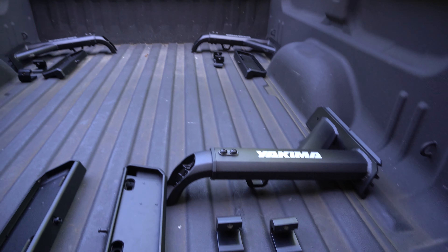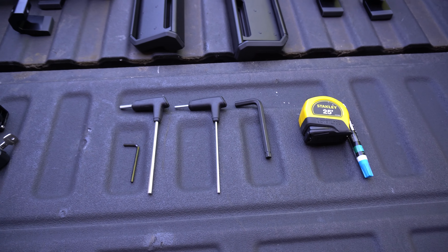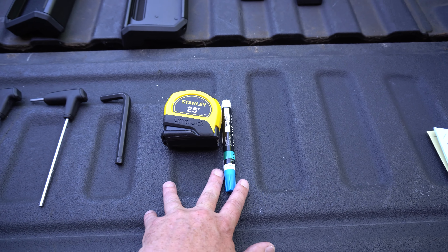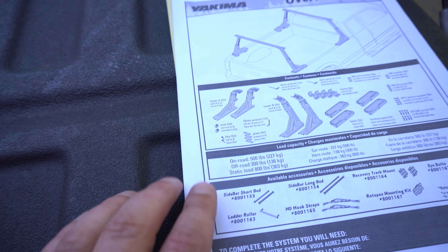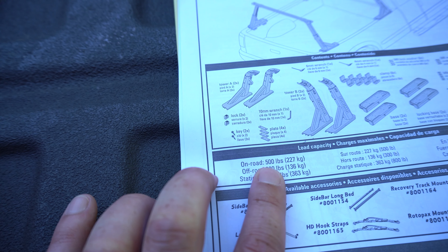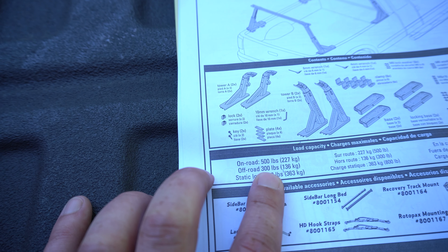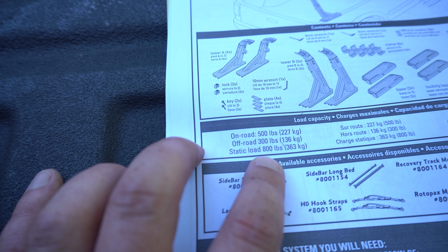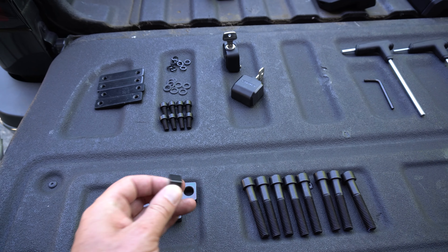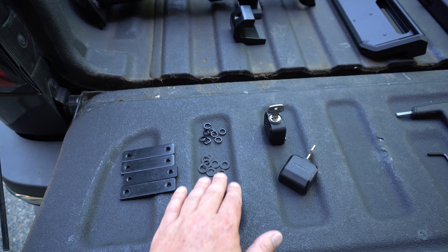Parts package — these are the locking platforms that actually mount to your truck, and they are lockable. That's one of the reasons why I purchased this. You have one of the riser portions here, which is adjustable. You can see that there's adjustment screws to raise it higher or lower. And if I'm not mistaken, there's also laser engraved or etched markings so that you can make sure that all four sides are exactly the same. Clamps to hold it onto the truck. The locking mechanisms that allow us to lock the rack to the truck.